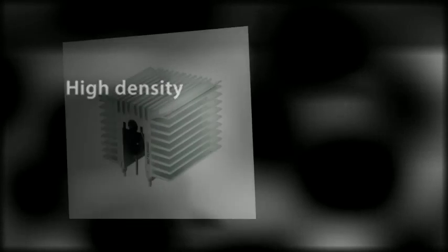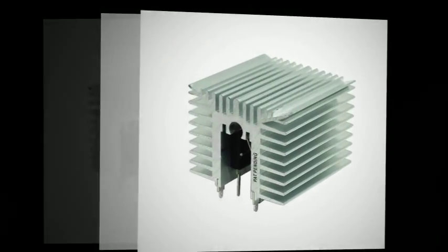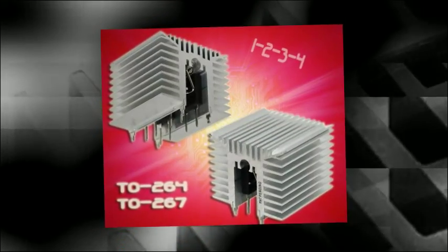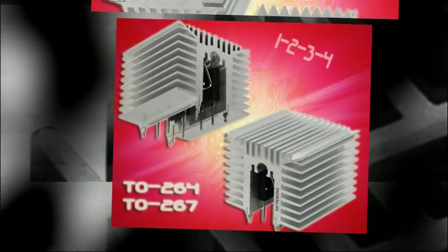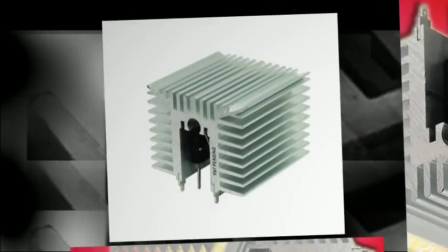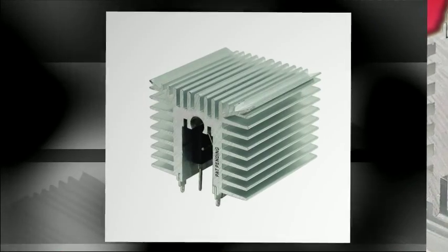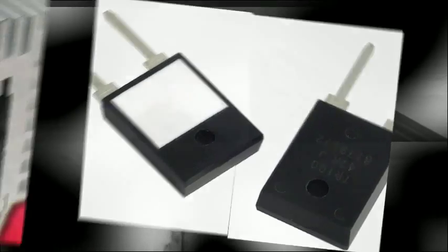It is ideal for high density and forced convection cooling. Based on the initial success of the MVMA102 sink, Omite has now released a larger version for even more heat dissipation. The MVMA302 heat sink is 2.20 inches across by 1.71 inches tall. It employs the same internal clipping mechanism as the MVMA102 and is recommended for applications requiring high power densities where forced air cooling is present.